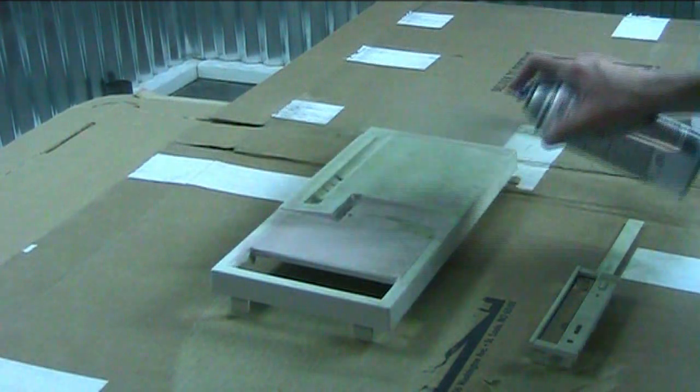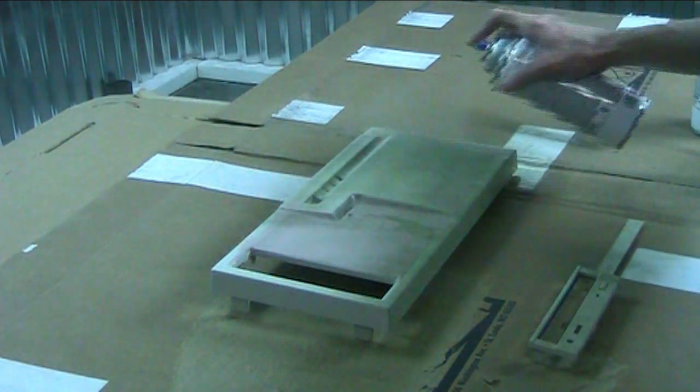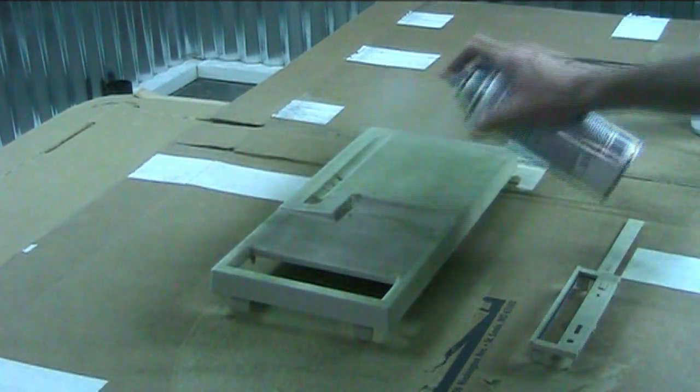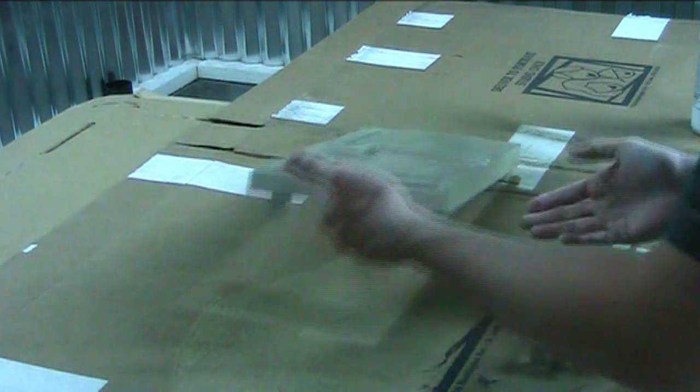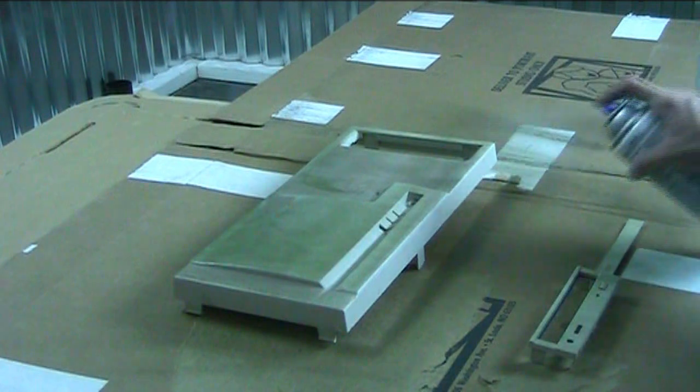Now I'm coming in with some self-etching primer. I'm doing this so that the paint has something nice and smooth to lay down on. The cool part about self-etching primer is that once you lay it on pretty thick, it will smooth itself out.